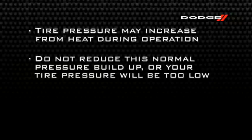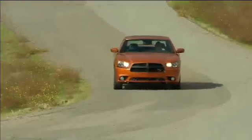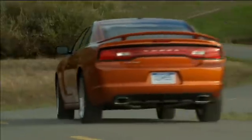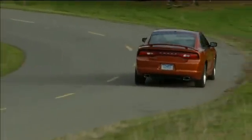Here's an important note: do not try to use the TPMS warning light as a tire pressure gauge, as it does not automatically turn off when the proper pressure is returned to the tire. When the tire is properly inflated, you may have to drive for a bit before the system resets itself and turns the warning light off. The warnings may stay on until all tires have been properly inflated.